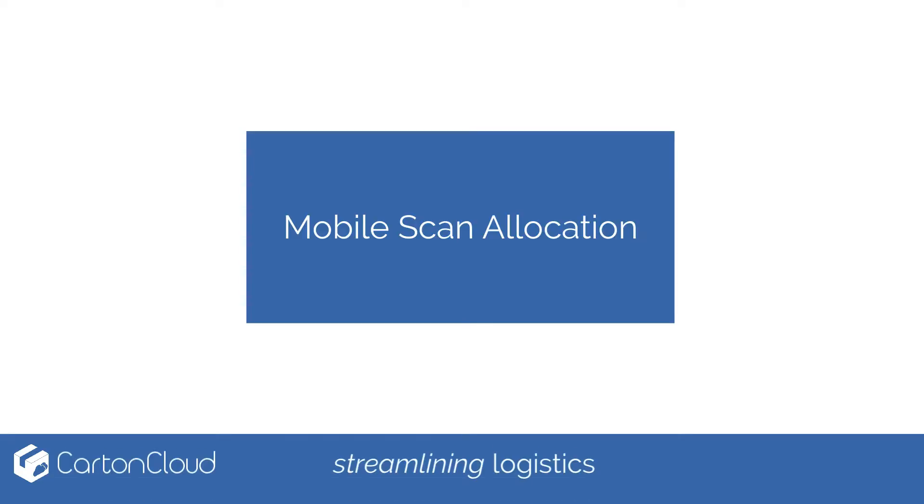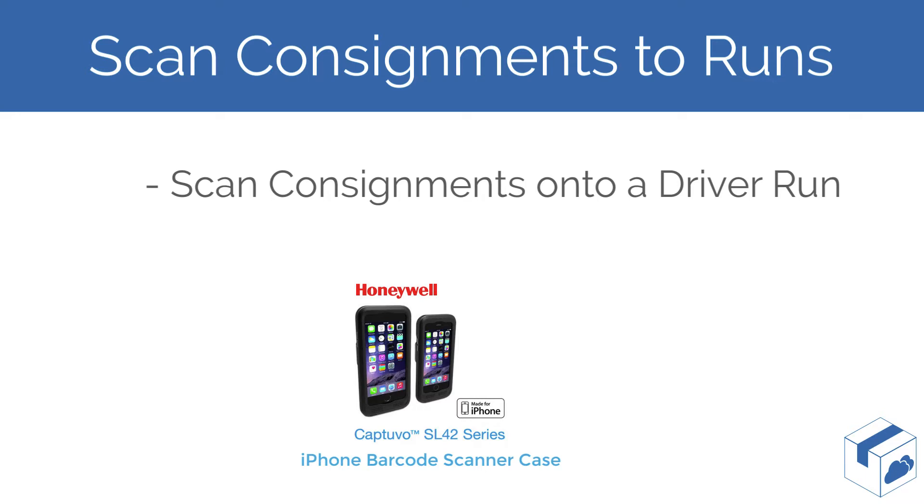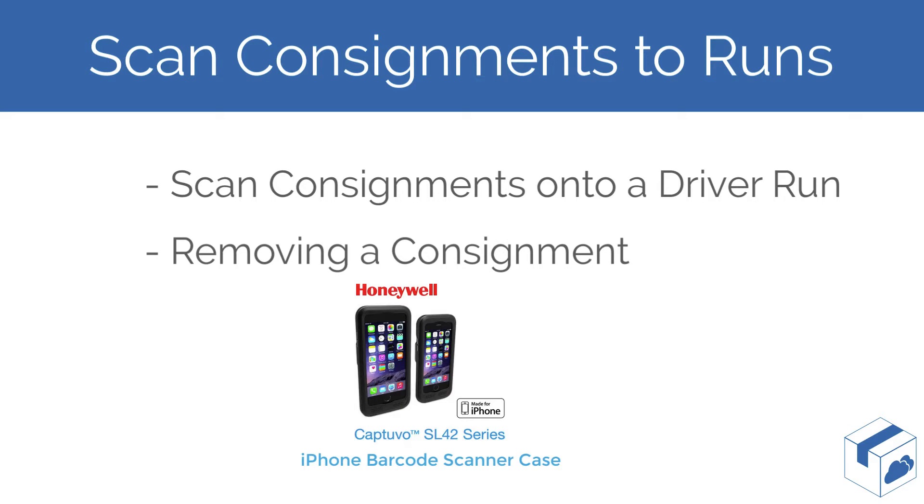Welcome to the mobile scanning allocation video. In this presentation we will cover how a driver can scan consignment notes to allocate the consignments to their delivery run via the CartonCloud mobile app. We will also demonstrate how to remove a consignment. This presentation is using a Honeywell Capduvo SL42 series iPhone barcode scanner.